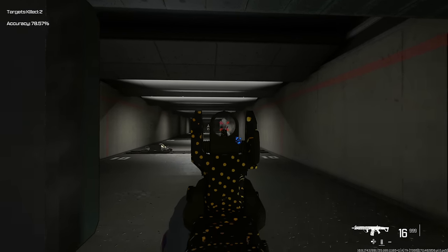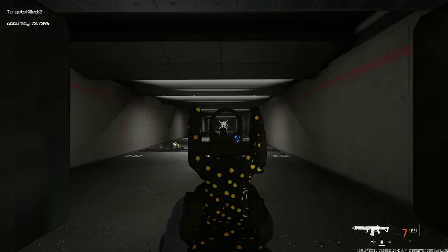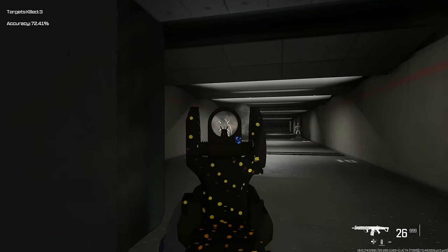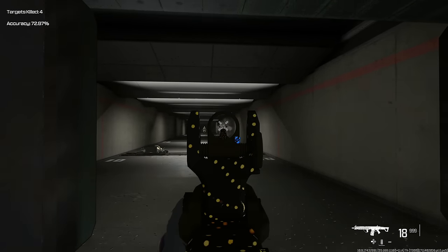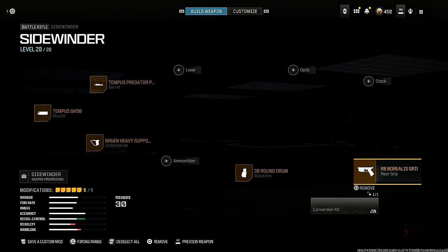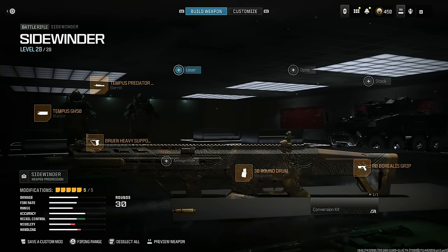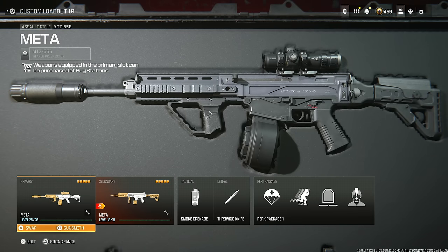It's actually nuts how good this thing is — I have a gameplay where I dropped over 100 kills in one video. This is something you definitely should consider; it's so amazing at every single range. If you haven't tried it out yet after the buff, please try this — here's the entire class, and you can see the gameplay on my channel.